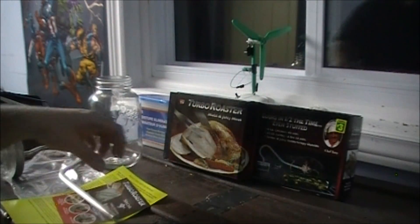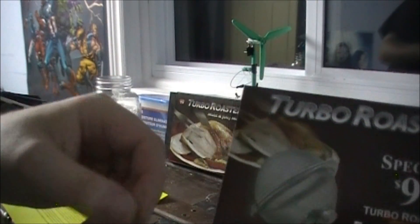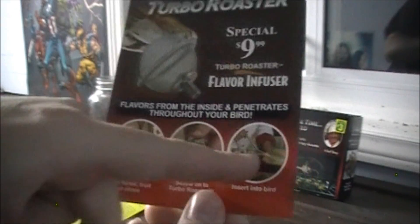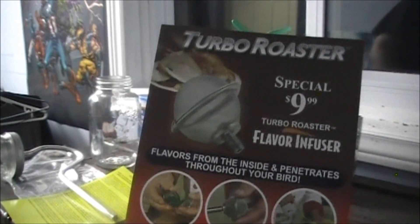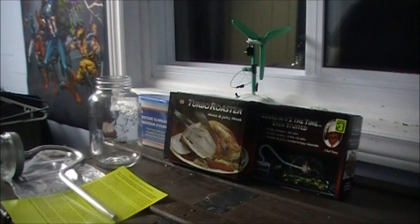It actually came with a cooking guide, a bunch of recipes — kind of crazy. Also included was an infuser with spices; you can throw different spices in and push that up the chicken. But I don't think I'm going to be using it for chickens.